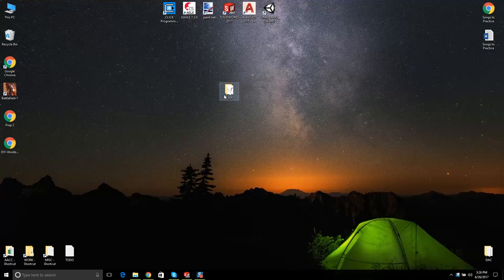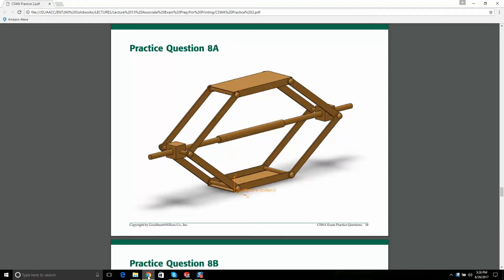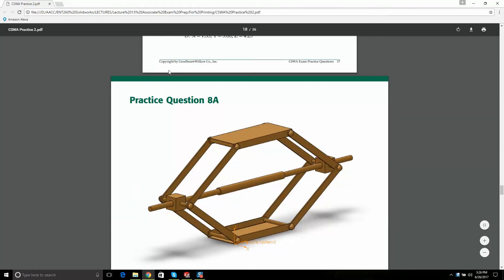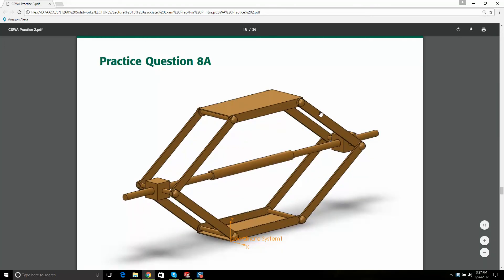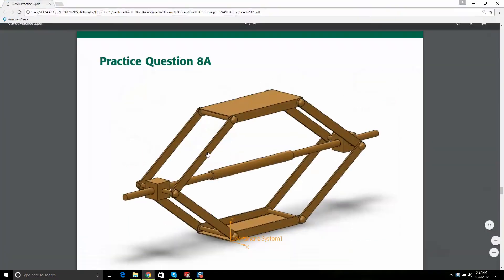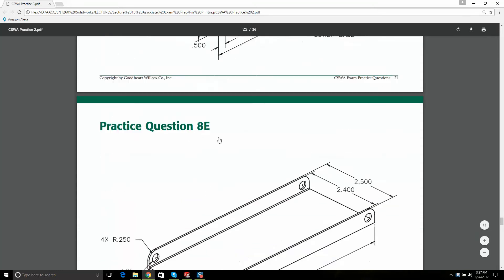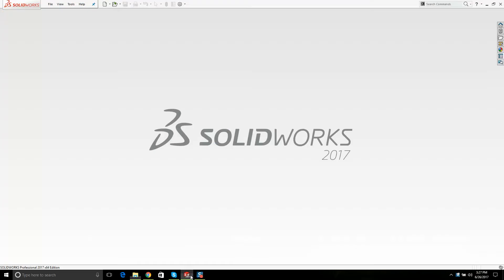This is a video for an assembly problem in the CSWA. I got this practice exam from Goodheart-Willcox and I'm going to show you how to create this screw jack — every step you need to do. The first thing you'll probably have to do, which I won't cover in the video, is model each of these parts, put them in a folder. I might even give you a link to download them.